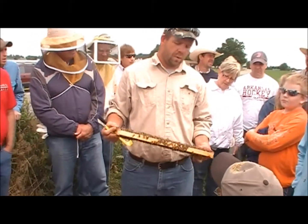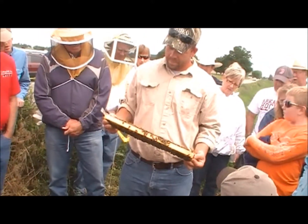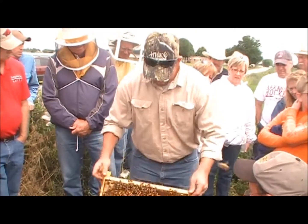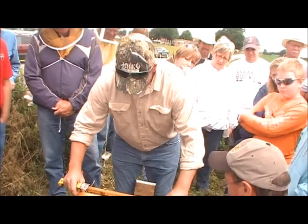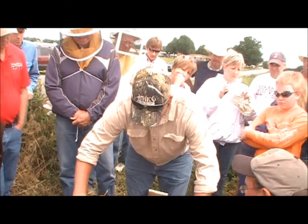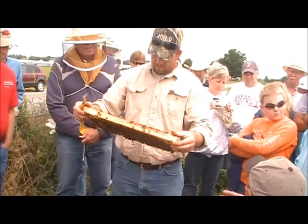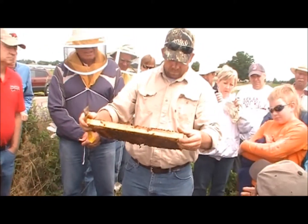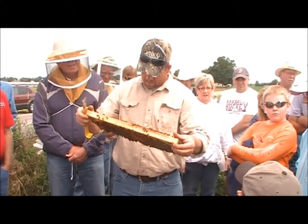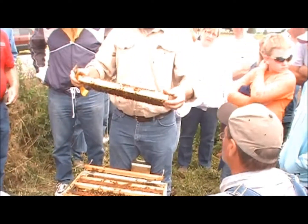How would you put a queen in there? They will kill a queen if you try to put her in there, even if you put her in a cage for a long time. Michael Bush at Bush Farms has a method — probably the only successful method — which is putting a frame of brood in once a week for three weeks to change the laying worker behavior. Brood pheromone and lack of queen substance pheromone are the two factors that cause workers to start laying.